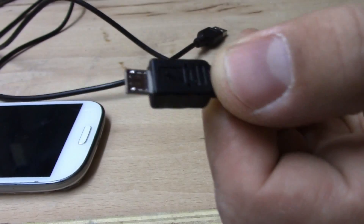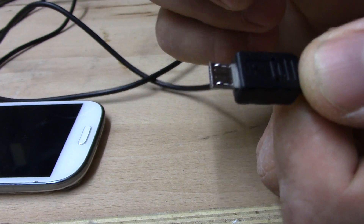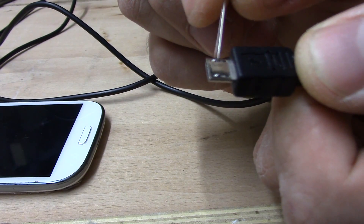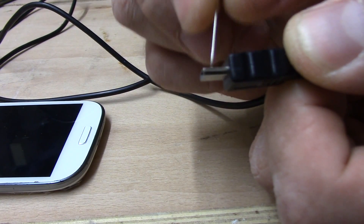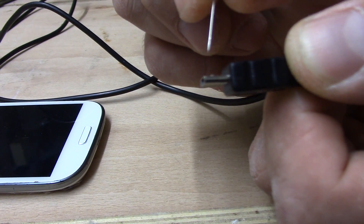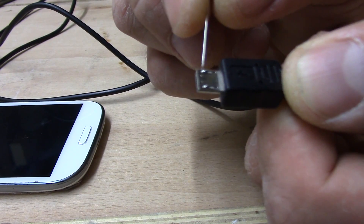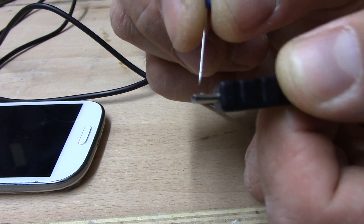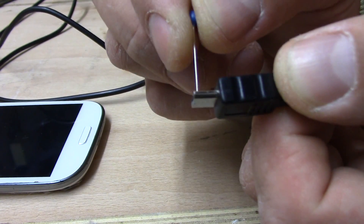So how to repair it? At the end of the cable, you've got small pins which hold the charger into your phone. They are almost flat because I've used it many, many times. The only thing you need to do is just lift them up a bit so they are more outstanding.